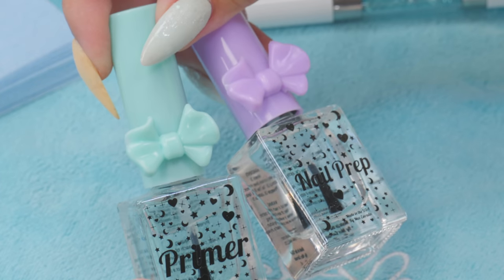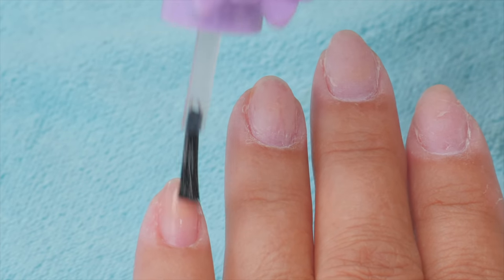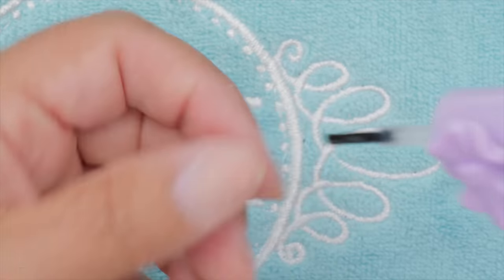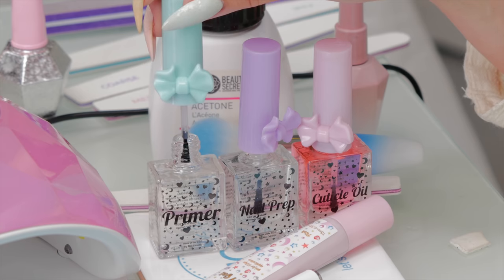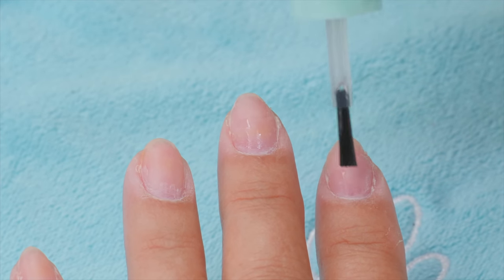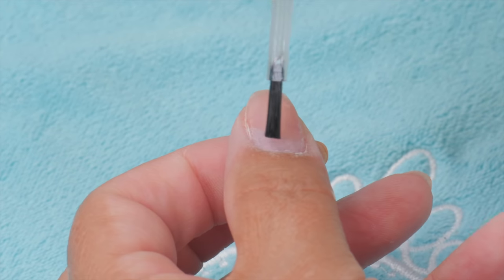Now for the first step, we want to prep and prime. These are going to be Exclusive Nail Couture's prep and prime. I'm going to put on the prep — prep is like a cleanser, you can put that everywhere — and then I'm going to put the primer on. Usually when I put the primer on, you start with a bigger finger. It's really just on the natural nail area; you don't have to do it on the acrylic areas.